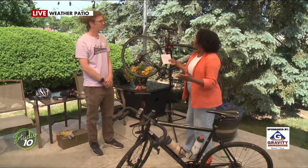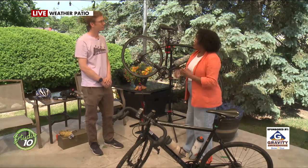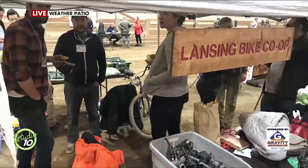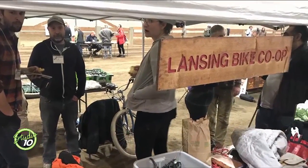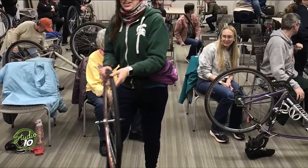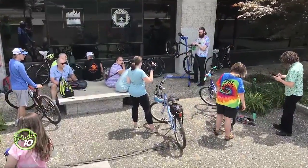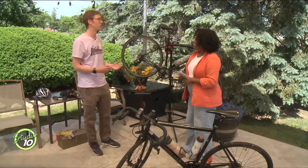You guys offer tons of different classes plus open shop. Can you tell us more about what the Lansing Bike Co-op offers? Open shop is a great way to get involved. That is on Wednesday, Friday, and Saturday — from 5 to 8 on Wednesday and Friday, and 10 to 1 on Saturdays. We have a great space with all sorts of bike tools, bike parts, bike frames, and bike mechanics. Just stop in and visit, and we'll be able to teach you bike skills.